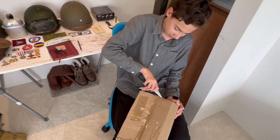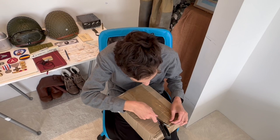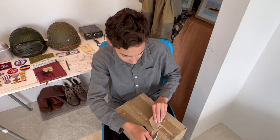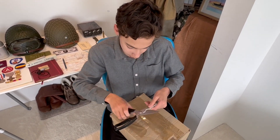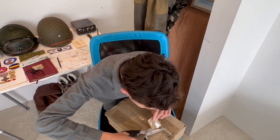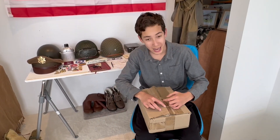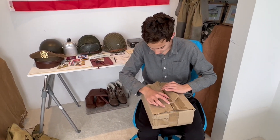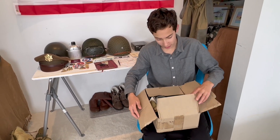In case you don't notice my facial expression, I'm very excited about this. I've cleared most of the tape off, so now it is the moment of truth. Three, two, one. Oh nice.